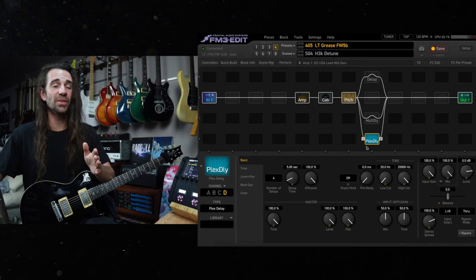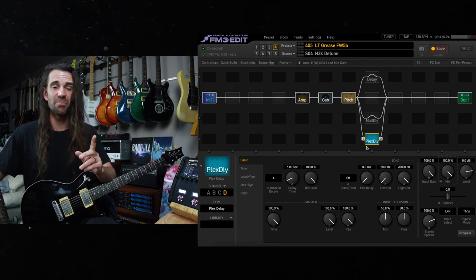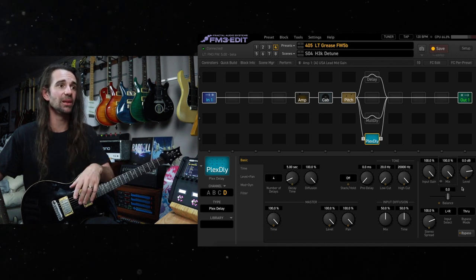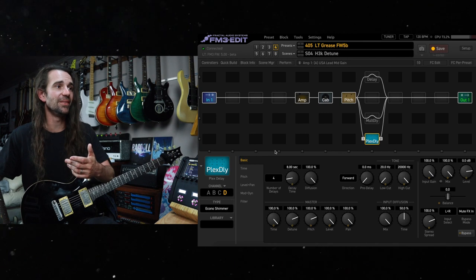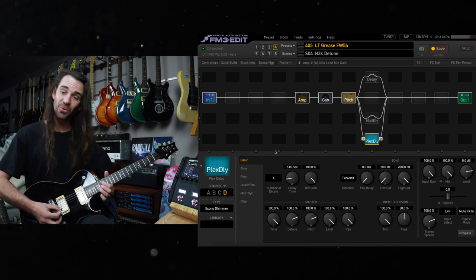I mentioned earlier that the reverb block doesn't have the same shimmer reverb types as the Axe FX3 and FM9, but try this: bring up a plex delay at stock settings — I've just turned the mix up because it's running in parallel here. I'm going to set the bypass mode to mute effects in as well. Go in here and try one of these Econo shimmer modes and these will instantly give you a glorious shimmery reverb that we all know and love.